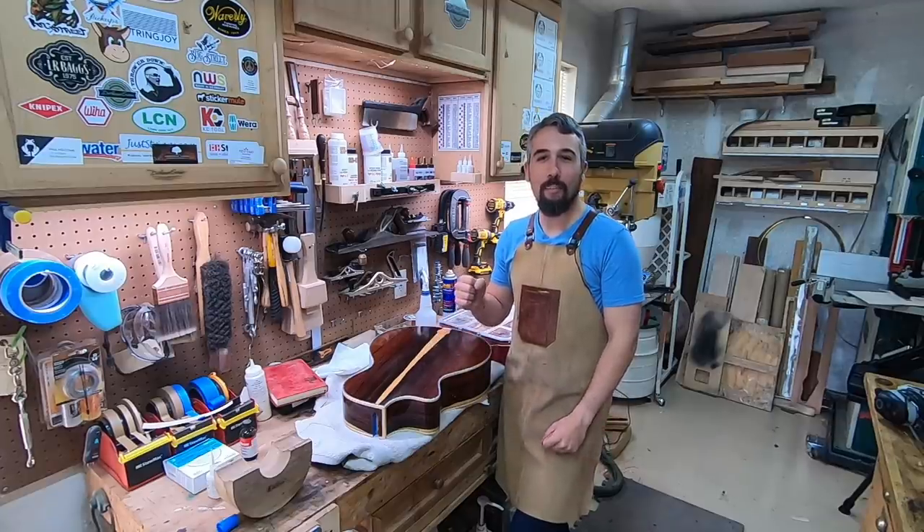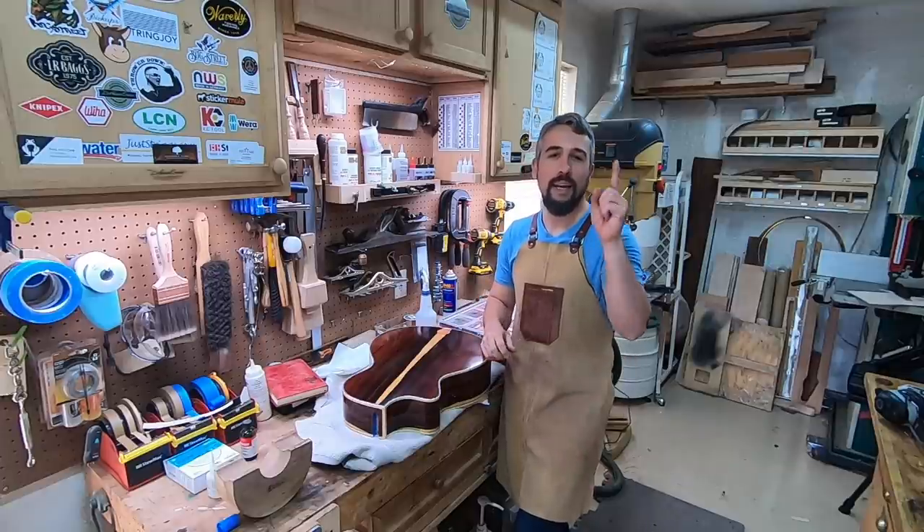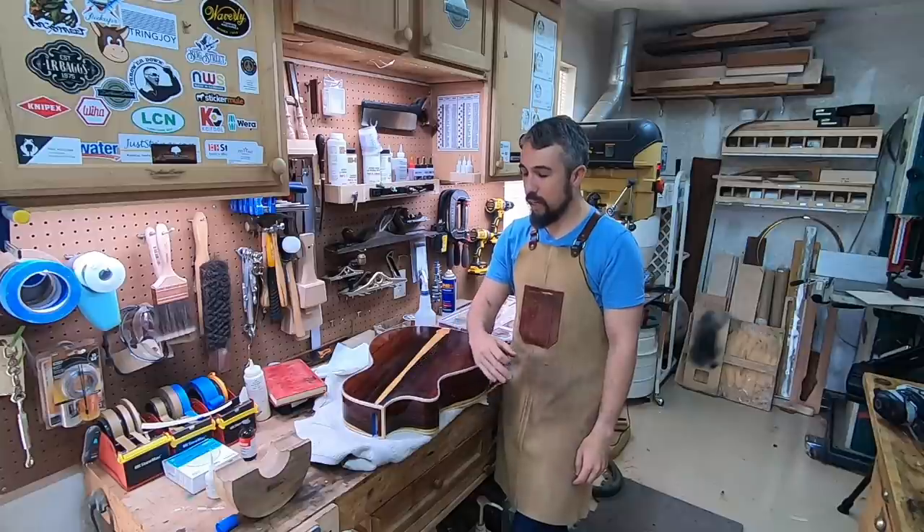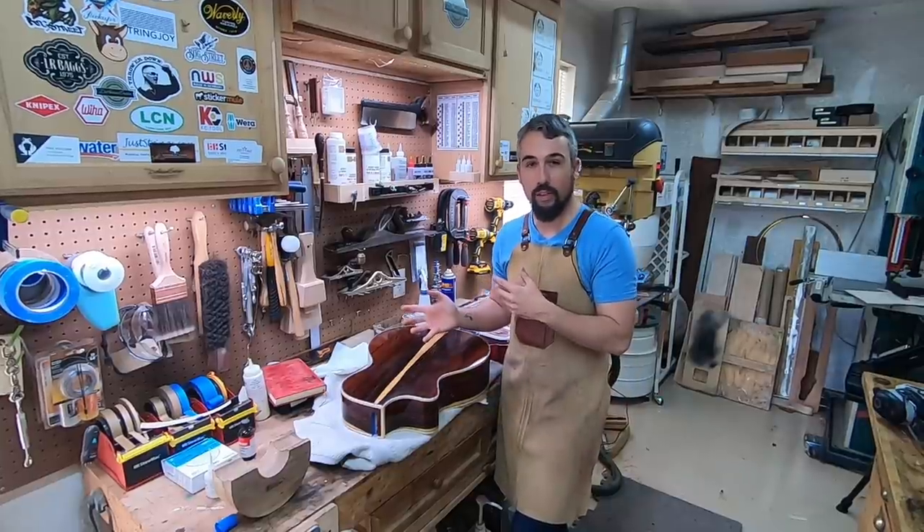Welcome back to Driftwood Guitars, folks. My name is Chris. We've got Matt behind the camera, as always. Today, we're going to do a little video on how I go about buffing out my finishes on my guitars.